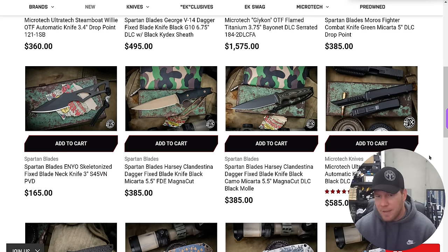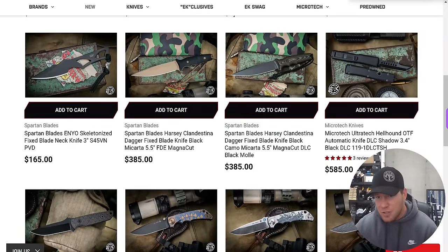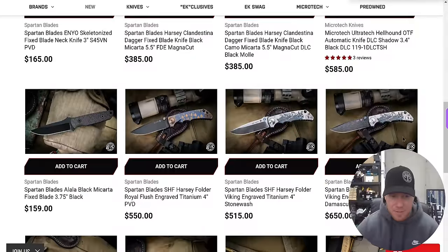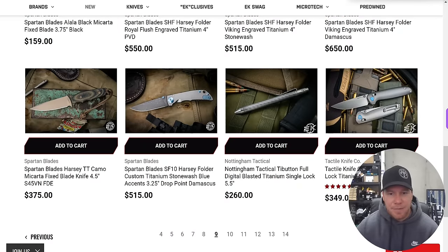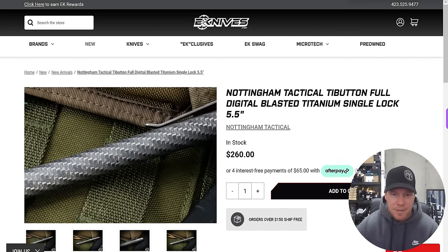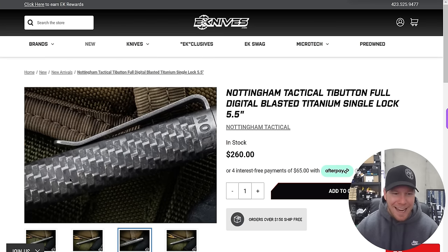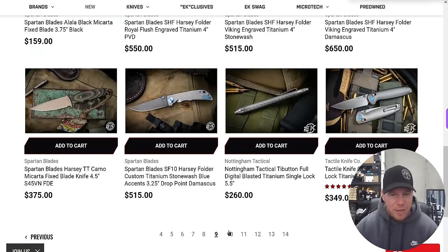Ultratech Hellhound OTF automatic knife DLC Shadow — pretty cool, but not sure I want to spend $600 on an Ultratech. If that's your dream Ultratech, it's sitting right there. These shadow editions have basically nothing on the blade — just the signature on the pocket clip. Spartan Blades — those are really excellent knives. That Nottingham Tactical pen is actually really cool. I'm not a pen guy, but look at that texturing. I'm a big fan of that — not enough to buy it, but I love to look at it.